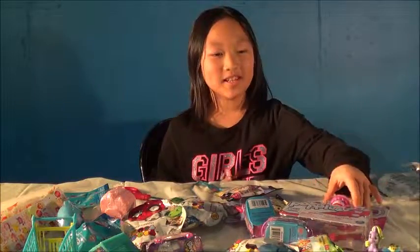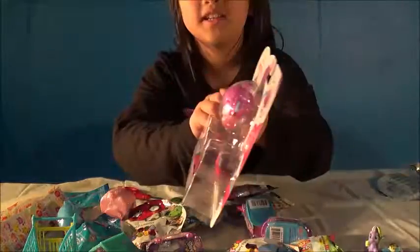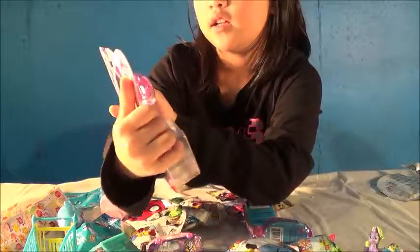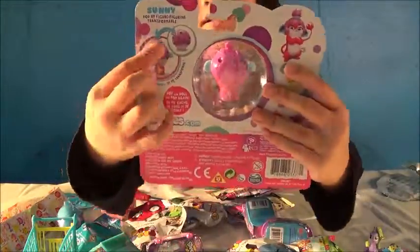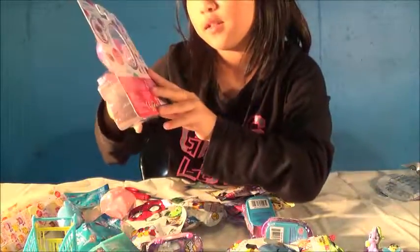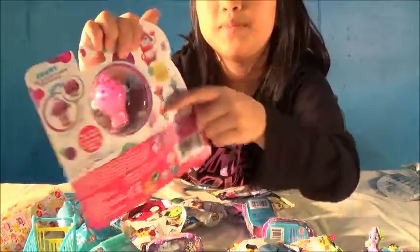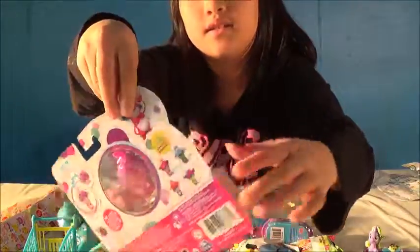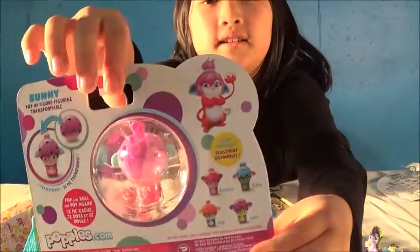Next we are going to be opening Puppies. Here she is — as an example, if you push her down she will transform into a little tube. It also shows her on the back how to do it. These are the puppies that you can collect. Here it says there is Bubbles, and there are also Yikes, Izzy, and Lulu. Here they are.